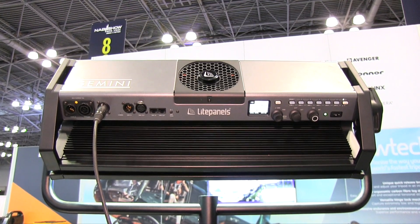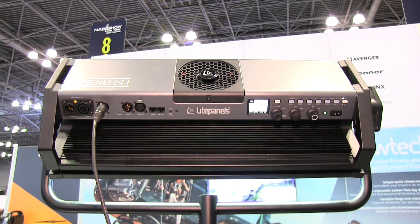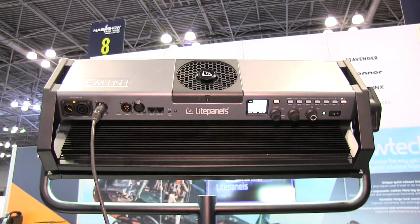Next to it is the PowerCon connection where you can daisy-chain the power up to four lights, and it's very user-friendly. We took a lot of time to develop the user interface, so it's real simple and you can take basically 30 seconds and you learn how to operate the light.